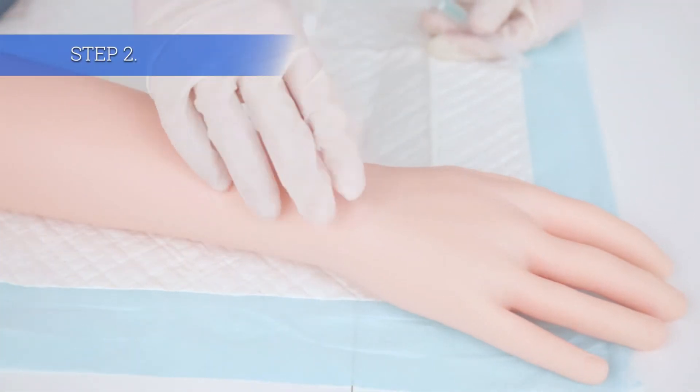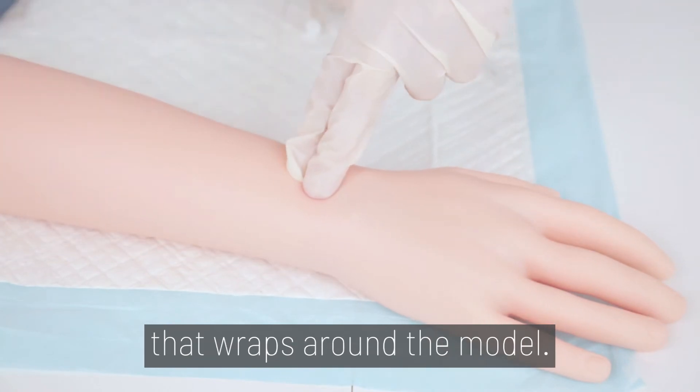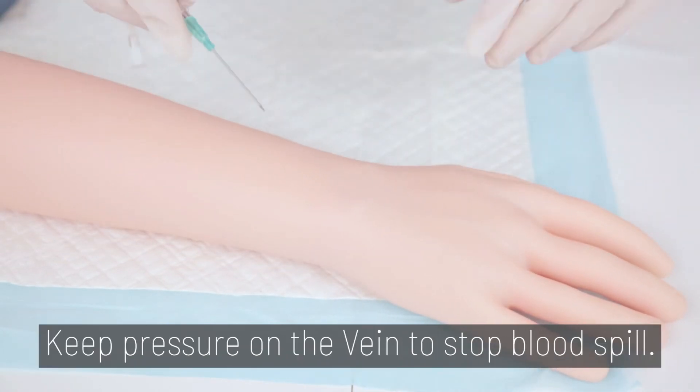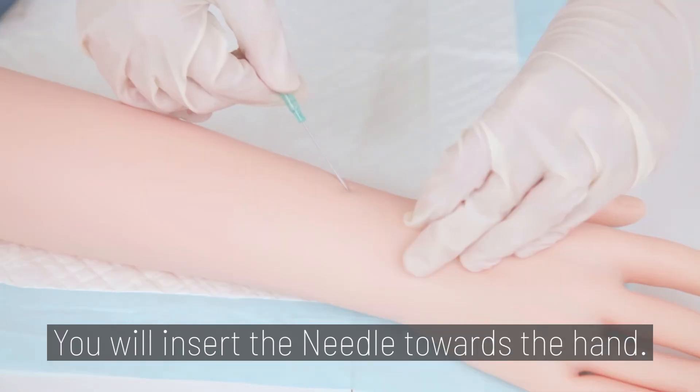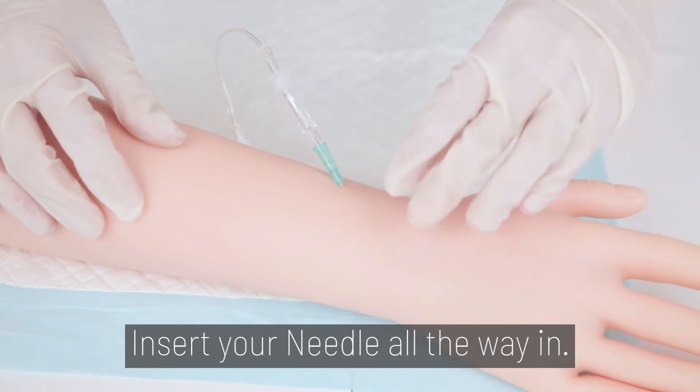Step 2. Set your arm palm down. There's a vein near the wrist that wraps around the model. That vein is your insertion point. Keep pressure on the vein to stop blood spill. You will insert the needle towards the hand. Insert your needle all the way in.